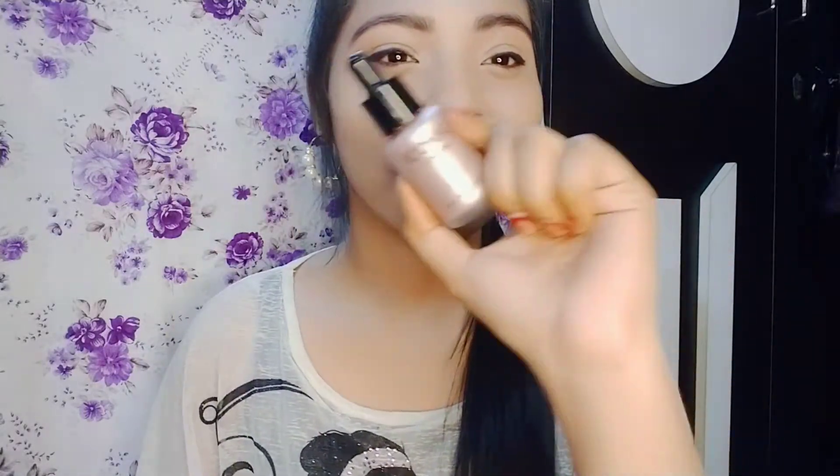And the swatch of the swatch. When you open it, you will do this.